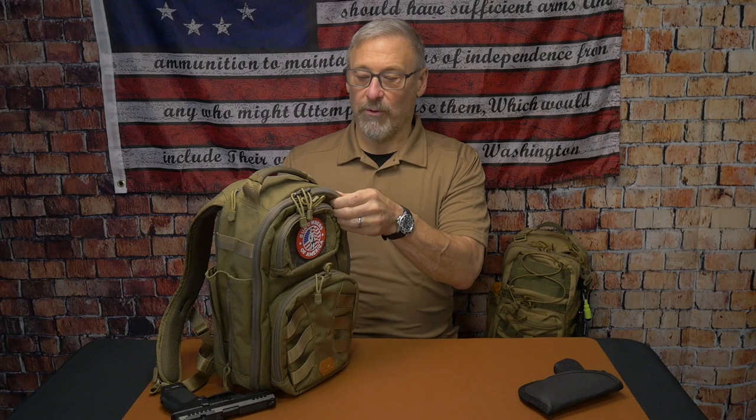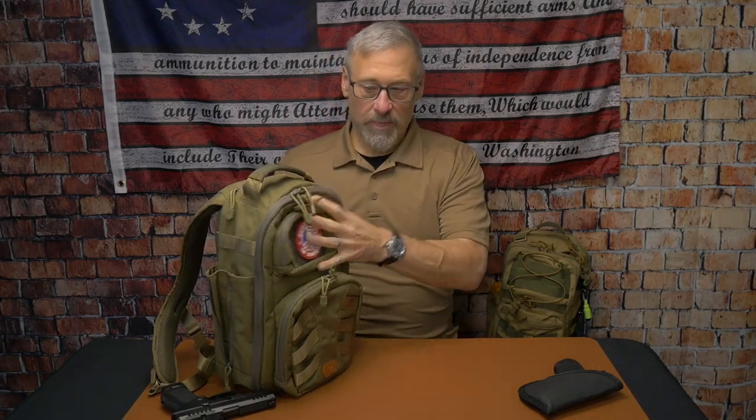It's a 1050D Cordura nylon, so it's got a heavier weave. It's resistant to tears and UV lighting, so it's not going to fade or deteriorate. It's also resistant to stains from oil, paint, ink, and all that stuff. Great feature with that material — it's definitely going to hold up, and you can feel it. All of their bags have great material. I love how they use quality material in creating their bags. These are not cheap bags. They're a good price and good quality.